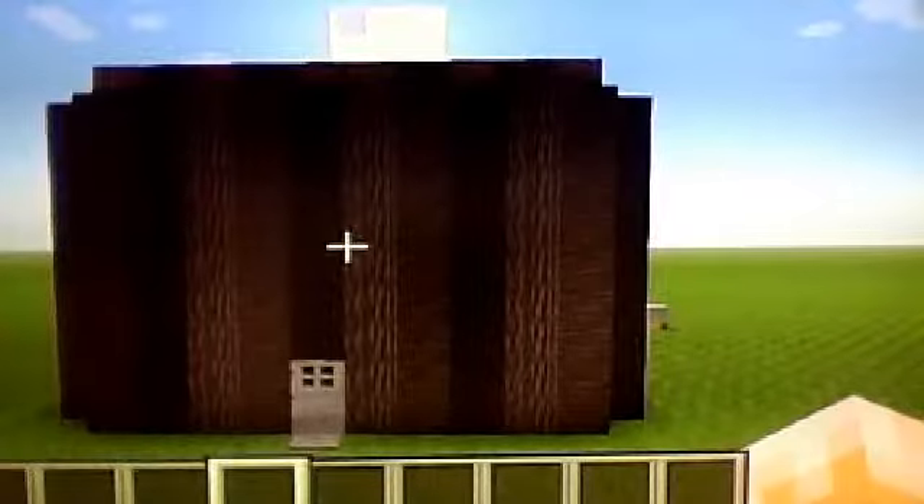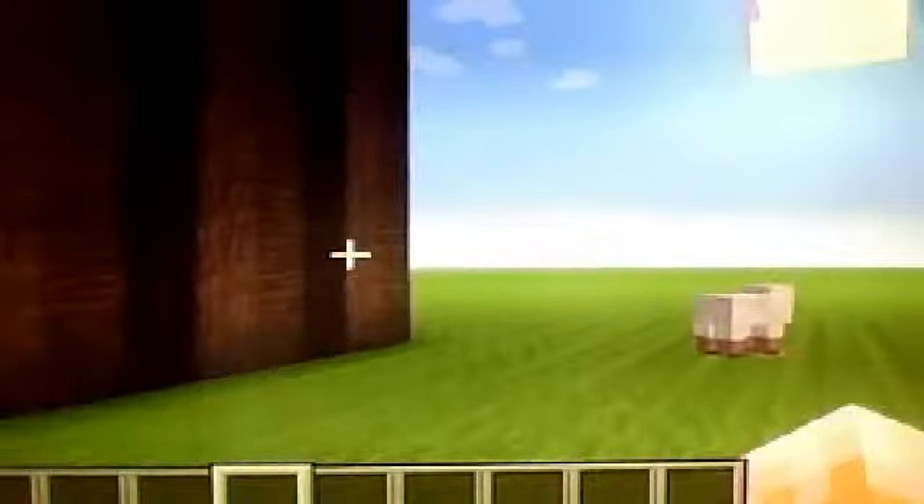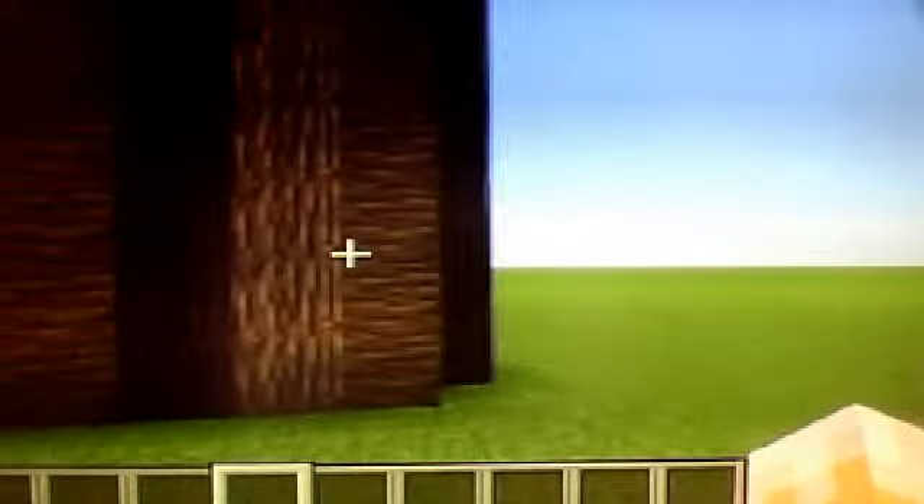Hello, and today I have made a house. As you can see, it's made out of three different kinds of wood with an iron door, and it goes around the house so you can see it all. In a pattern there's oak, jungle, and spruce, and as you can see, there it is.